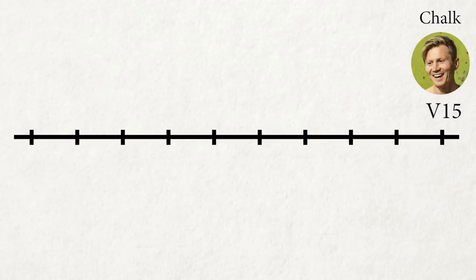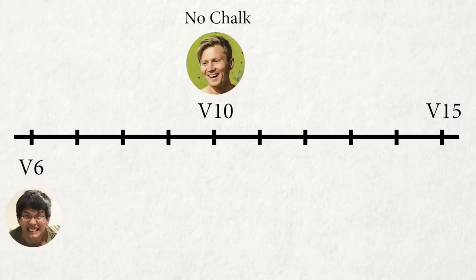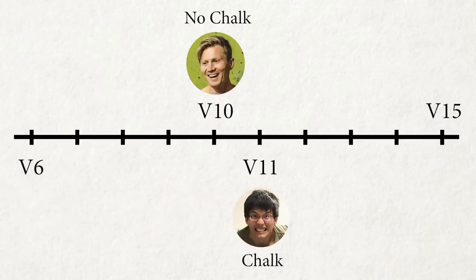According to Magnus, since he climbs V15 with chalk, he is a V10 climber without chalk. I am currently a V6 climber without chalk, so if chalk has the same effect on me, I should be climbing V11, which means me with chalk climbs harder than Magnus without chalk. Obviously, this is impossible.